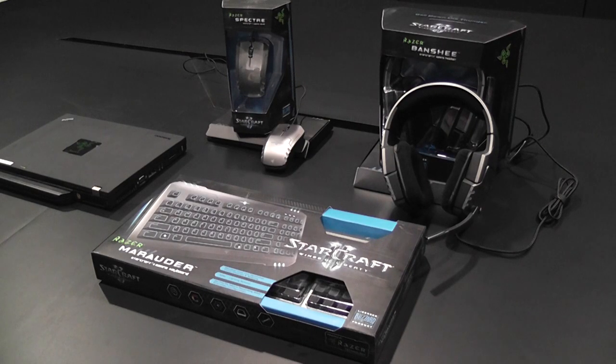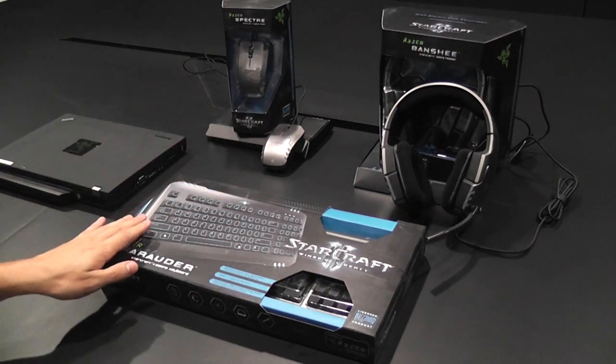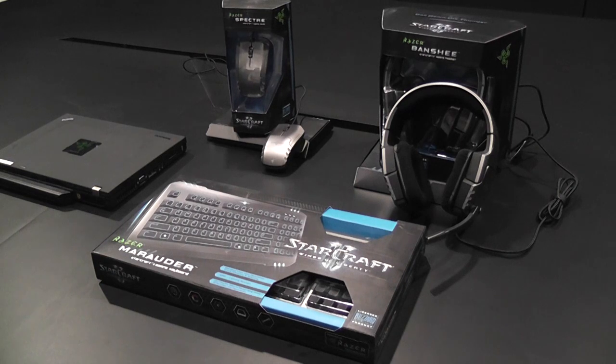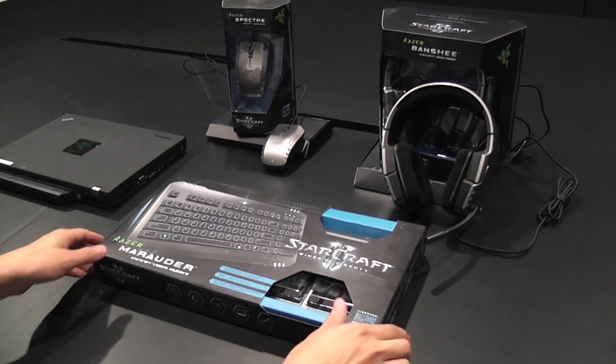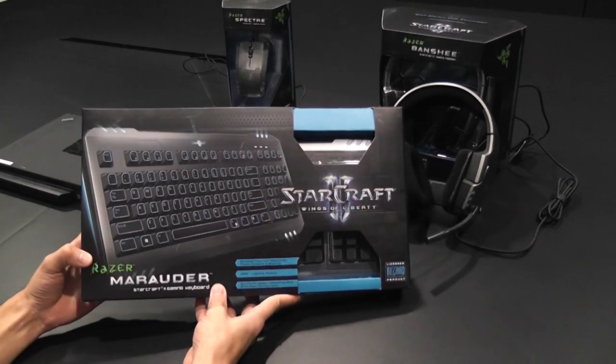Welcome everyone, this is Razer Mjolnir with another unboxing video. This time we are going to be tearing into the Razer StarCraft II products. We've got the Razer Banshee, the Razer Spectre, and the Razer Marauder. We're going to be unboxing the Razer Marauder gaming keyboard to show you what you get when you take home one of our StarCraft II products.